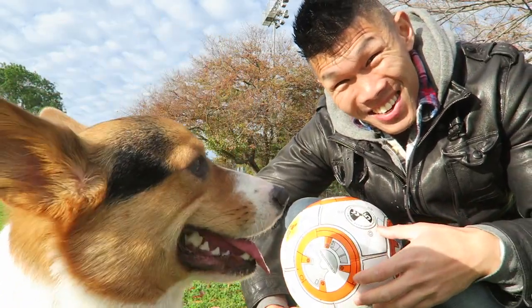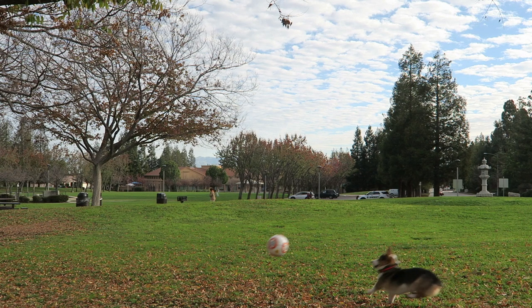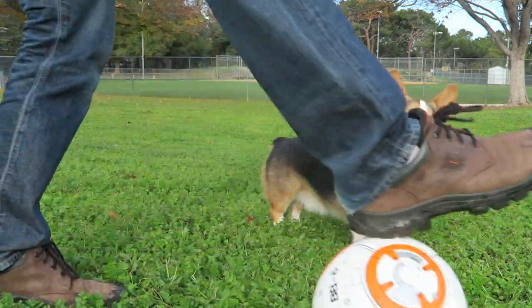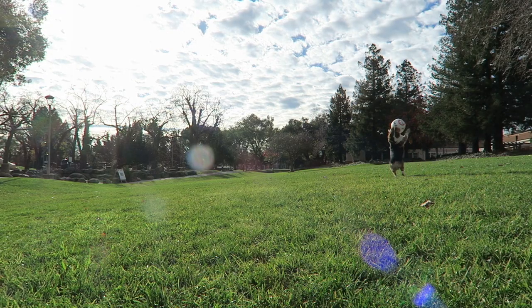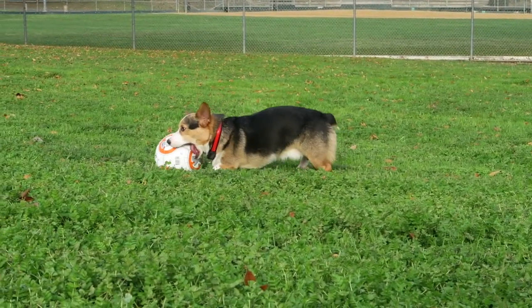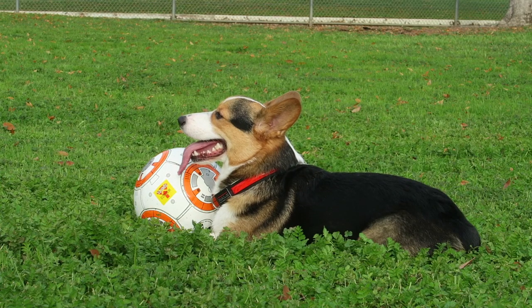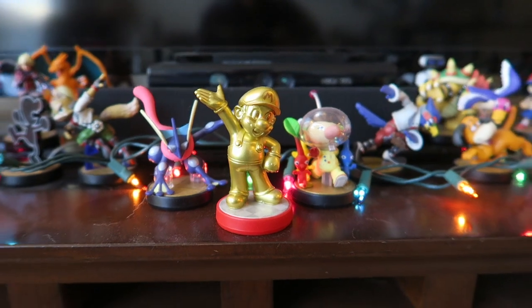Good morning, guys. We decided to start the day off at the park. It's a cold day, but we got BB-8 out to play. Guess it's time to start the day! Let's go!